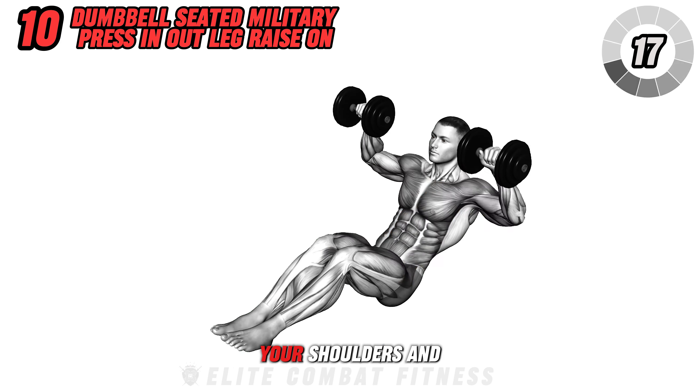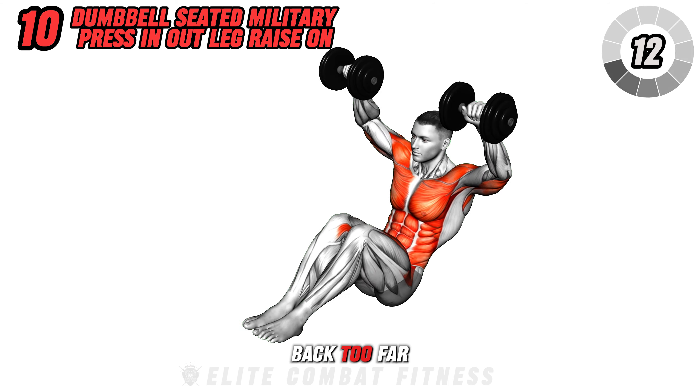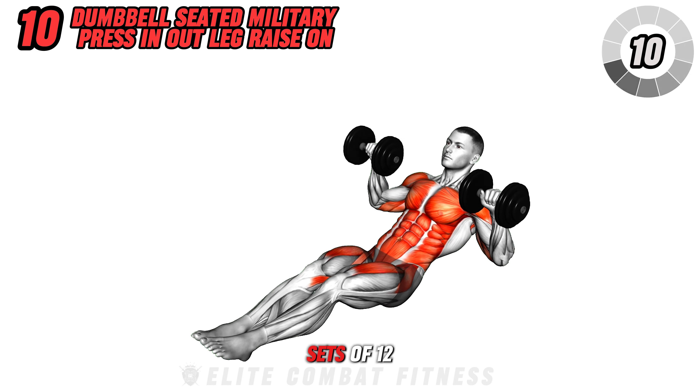This exercise strengthens your shoulders and core simultaneously. Keep your movements smooth and avoid leaning back too far. Aim for 3 sets of 12 repetitions.